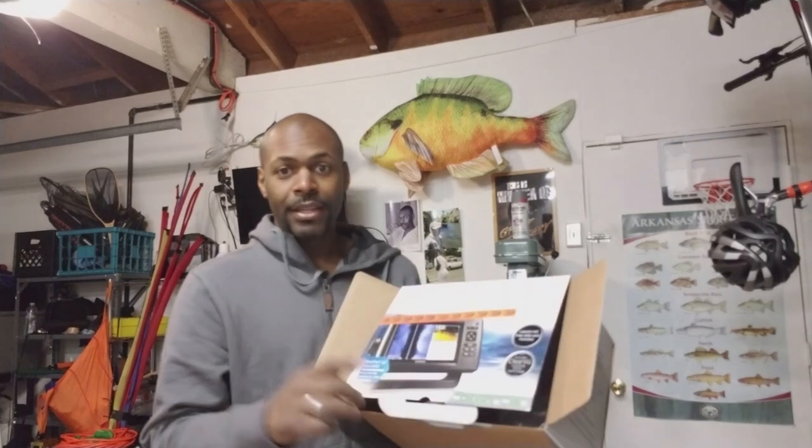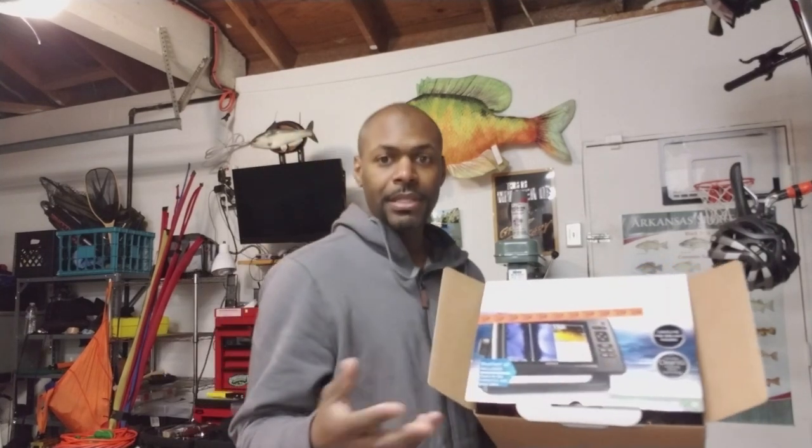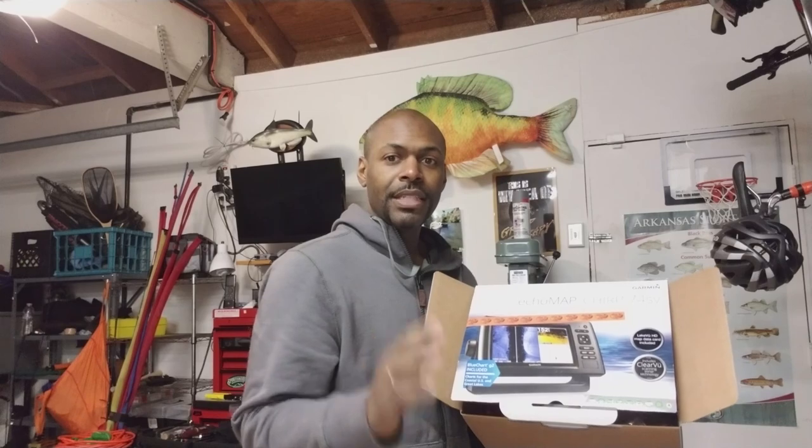This is an excellent deal. Thank you all for watching. If you have any questions or comments, please let me know. Jamie Astin, out.